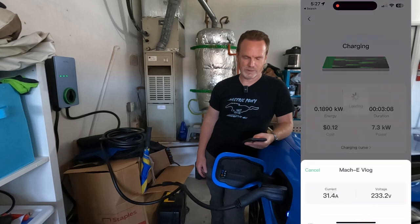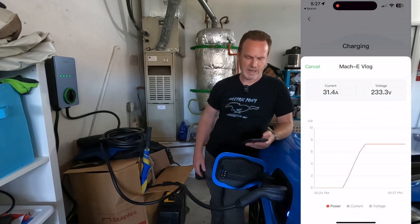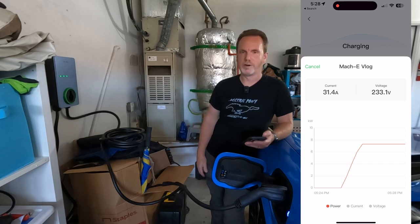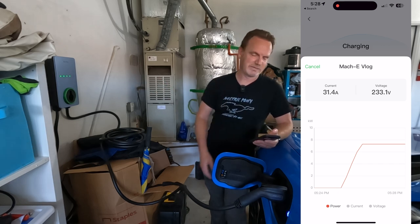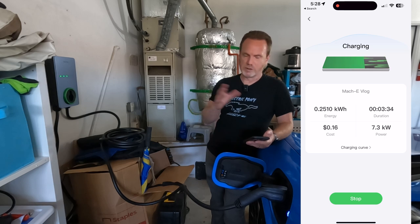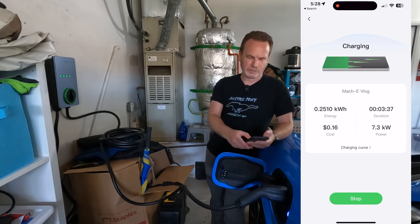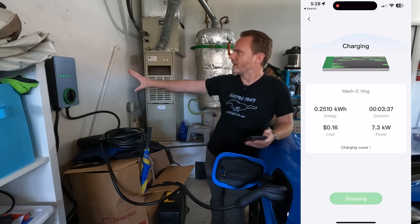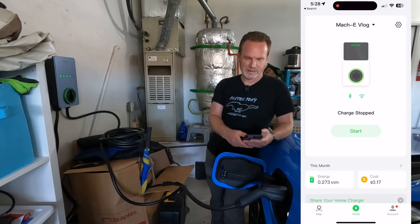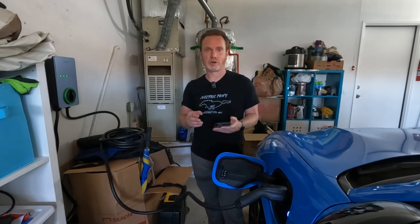Over in the Autel app under charging, it's already showing 0.148 kilowatt hours after two minutes and 50 seconds, with an estimated cost of 11 cents. We're charging during an expensive time of day. Because of our panel limitations, we're at 7.3 kilowatts. There's a neat charging curve graph I haven't seen in other apps — we went right up to 31.4 amps at 233.3 volts and it's flat and steady. Then I hit stop in the app and it immediately stopped the car — total of about four minutes and 17 cents.